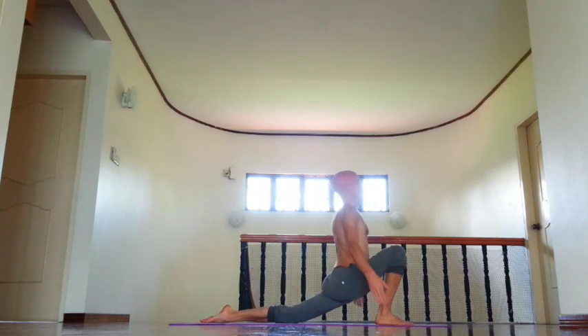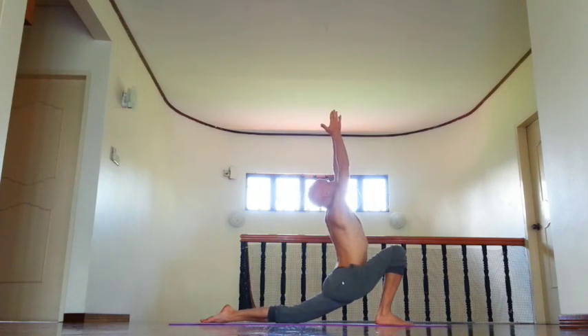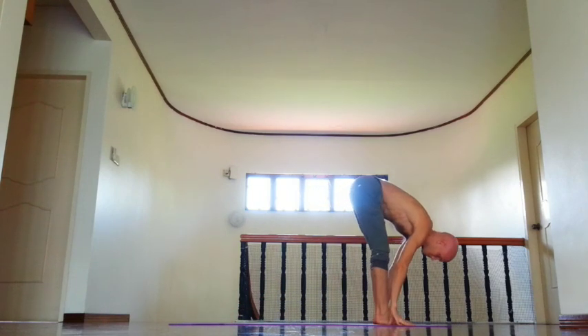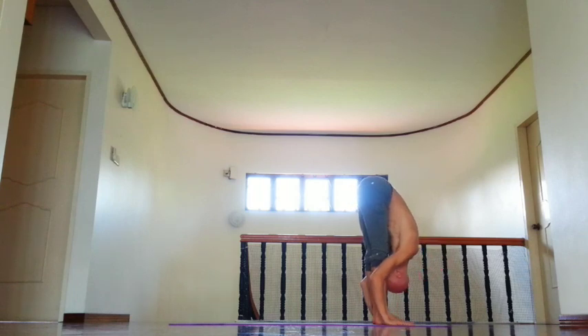Relax neck. Right leg forward, lift chin down, lift arms, rotate upper arm south, keep spine long, and exhale, fold forward, relax neck, knees and shoulders.